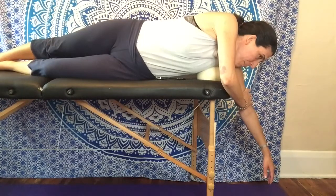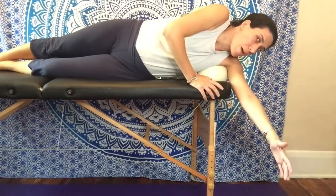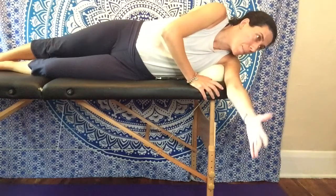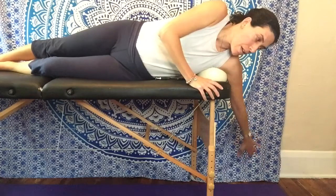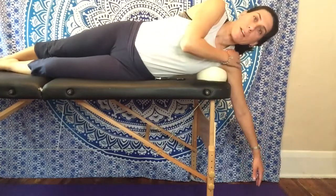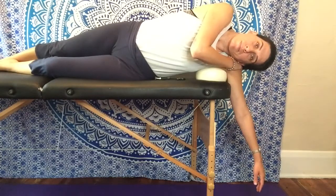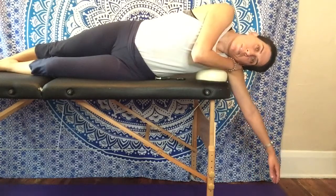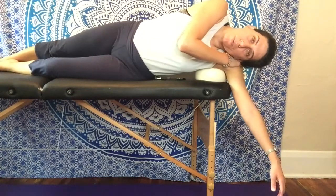You'll inhale here and exhale. You can take your arm and bring it up this way, bring your palm up, bring your palm this way and bring it back. Really just let yourself hang down. You can take this hand and rest your head over the ball.